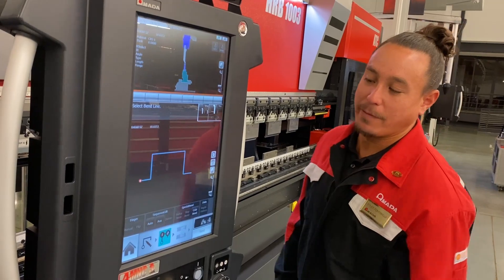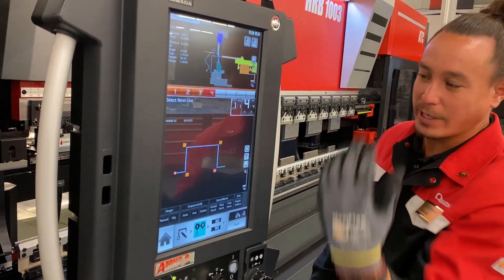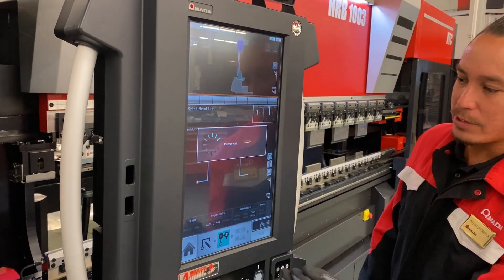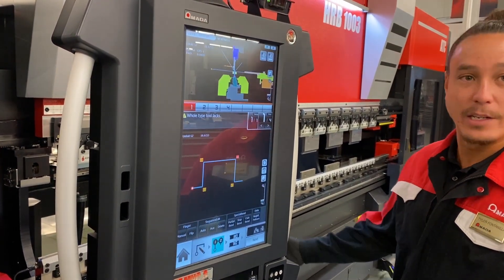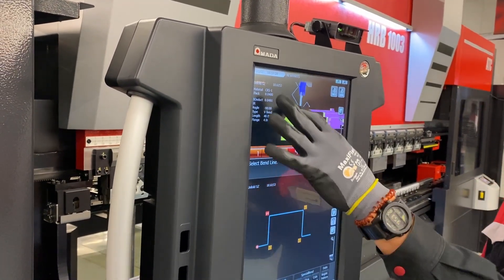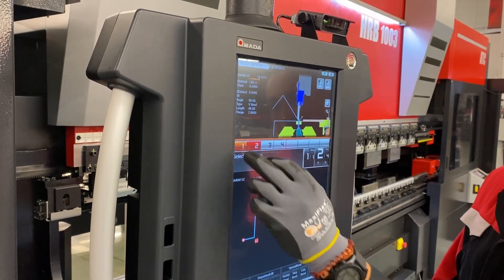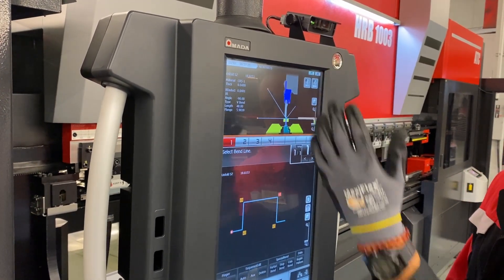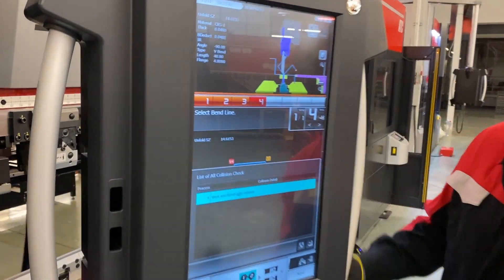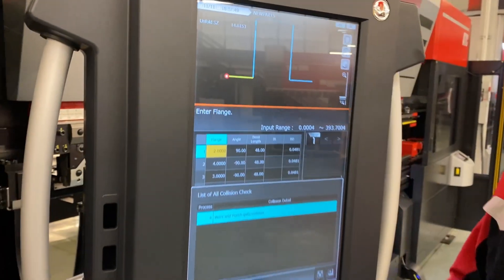Back to our next step — if the operator is having trouble sequencing the part and doesn't know which bend to go first without crashing, we do have an auto feature. Let's just delete that whole sequence and start fresh — I'm just going to choose auto. It's going to find that sequence for me and tool it out as I go. I'm going to justify my part right here on the control — not wasting any material, I know exactly where my part should be, how it's bending, how I'm supposed to be holding it, where it's gauging off of. If it was going to crash, it will give you that error. Number four — it's crashing, so it's letting you know. You can justify your whole part right here on the fly without wasting any material.